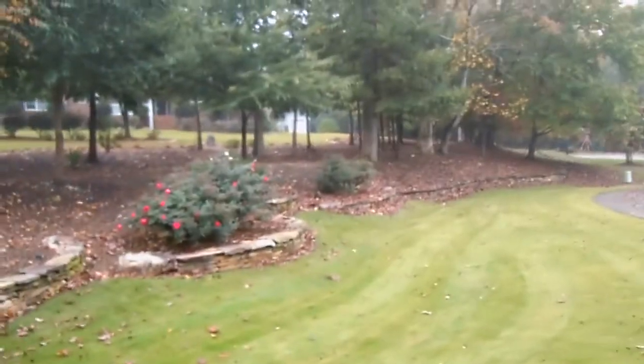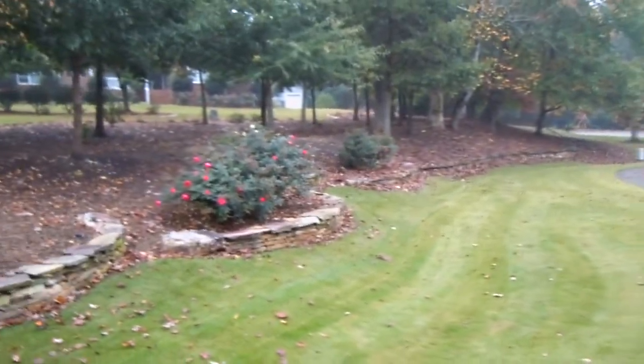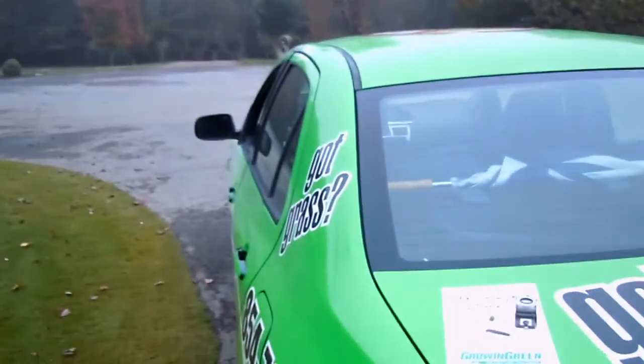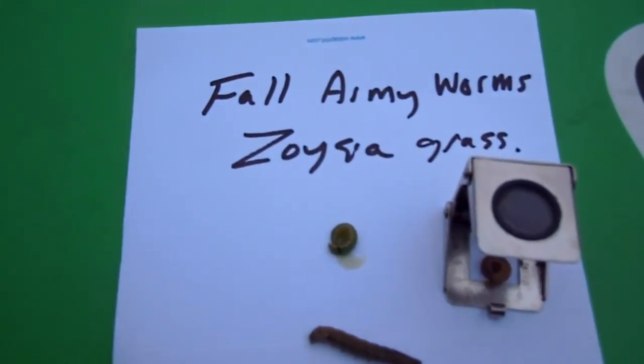Tommy Cowett here on the lawn with you in the fall. This is actually a zoysia lawn — take a good close look at it. Starting to see some problems here on this lawn with leaves falling, but even worse is a particular pest of zoysia, and that is the fall armyworm.